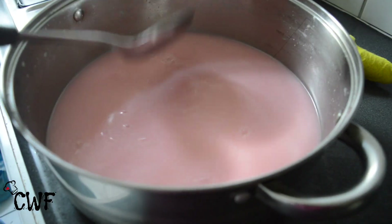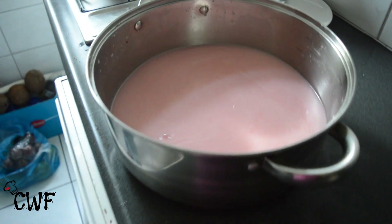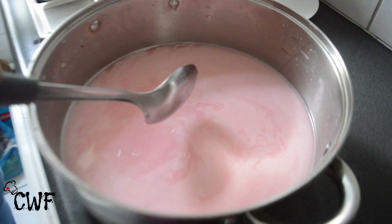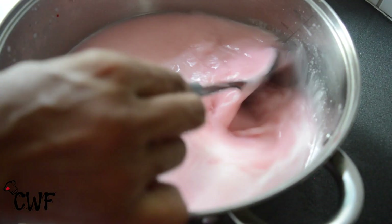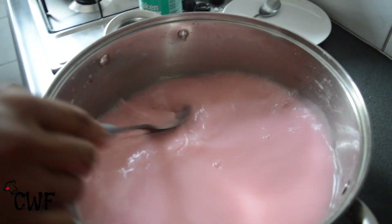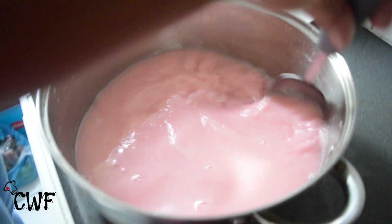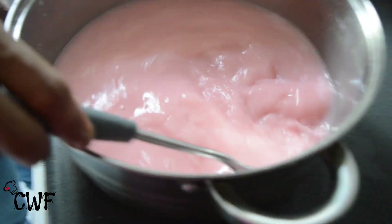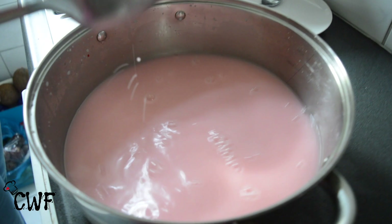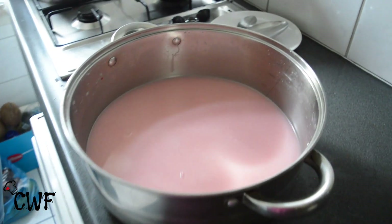Make sure to keep it in your fridge or else it can spoil. What you're going to do is taste it after you mix everything and see if it needs more of the lemongrass syrup. It's delicious when it's cold or with a bit of ice.